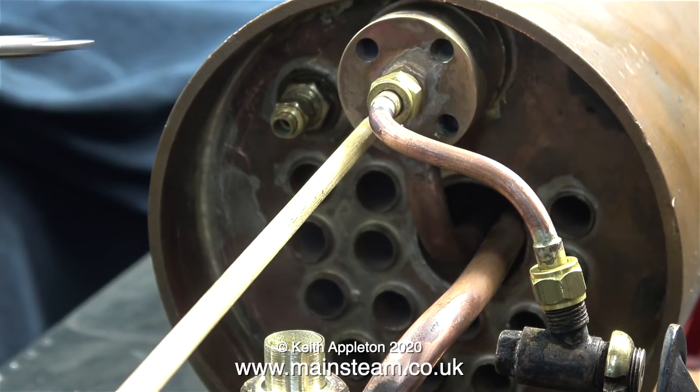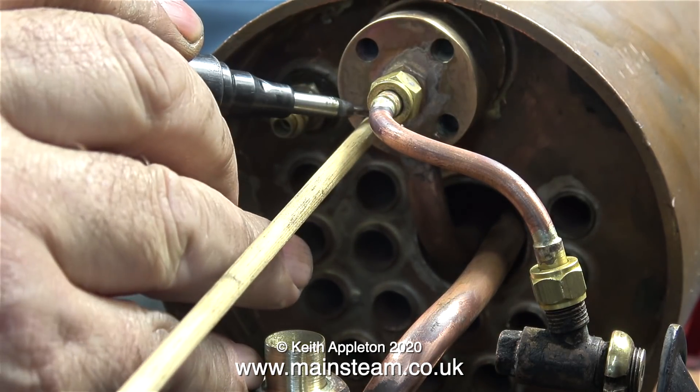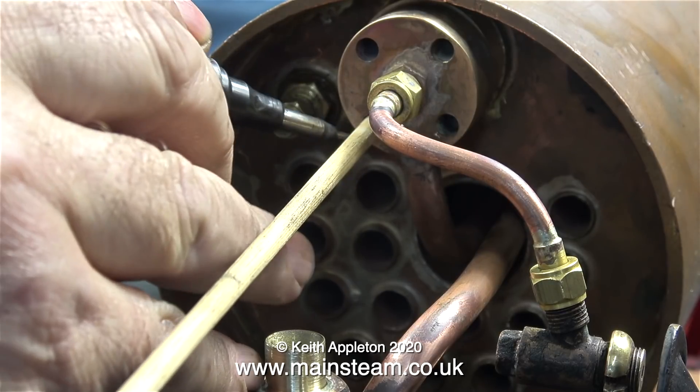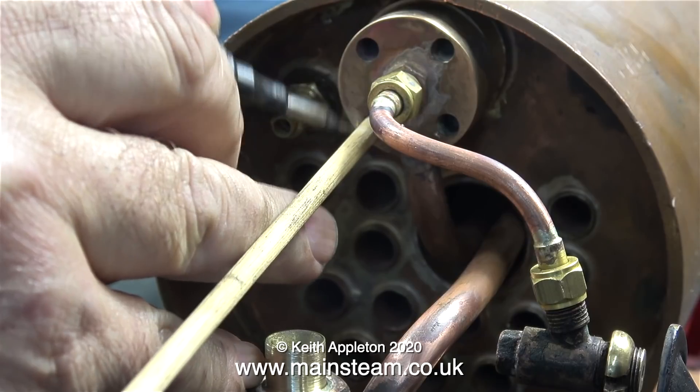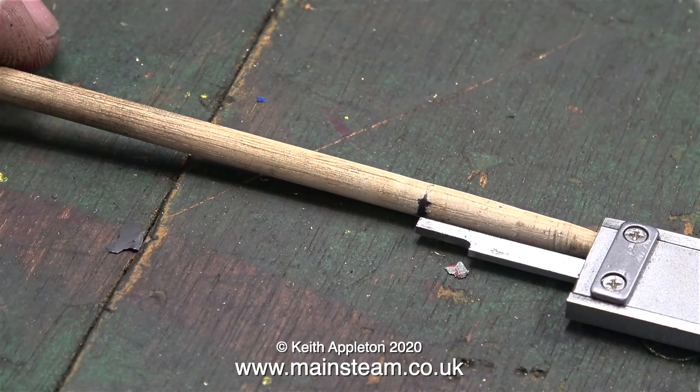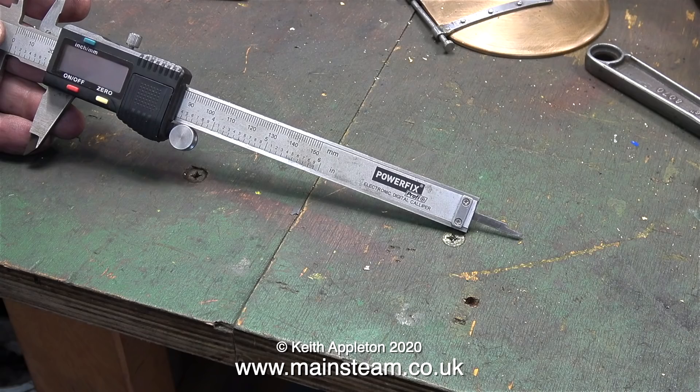If you don't have a digital caliper, don't worry — you can use a piece of dowel like this. It's a good idea to taper it slightly to make sure it goes all the way into the hole, including the threaded part of the wet header bush. And if you compare the measurements with the caliper, it's exactly the same — near enough for rock and roll on a job like this.